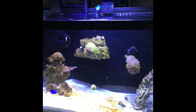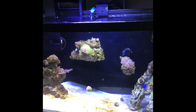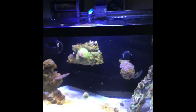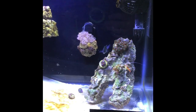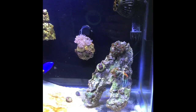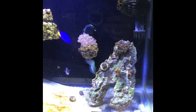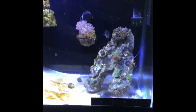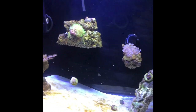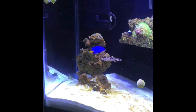Hey everyone, welcome back to Q-Ball's Reef. Today I wanted to show off my 10-gallon budget nano tank. This tank has been up and running for about one month. I got my inspiration from Inappropriate Reefer — he had his little 10-gallon budget nano tank and I thought, yeah, that looks like it could be done, so I figured I'd give it a shot.